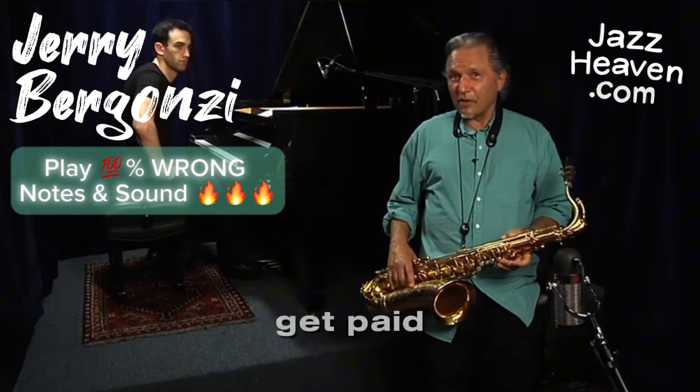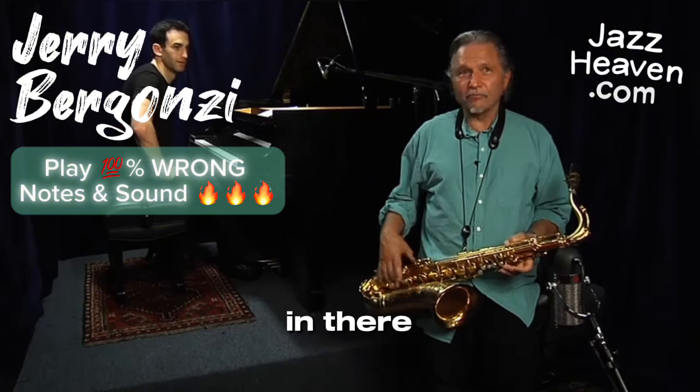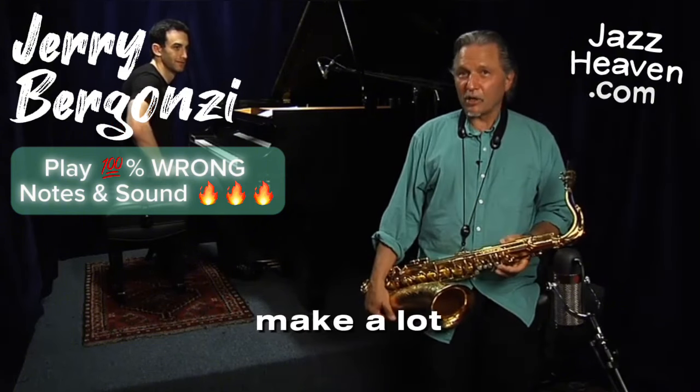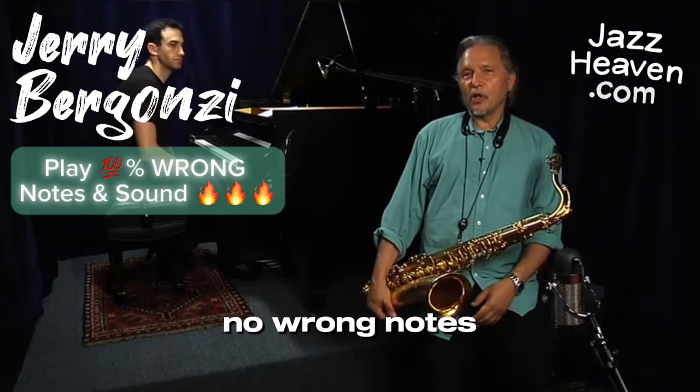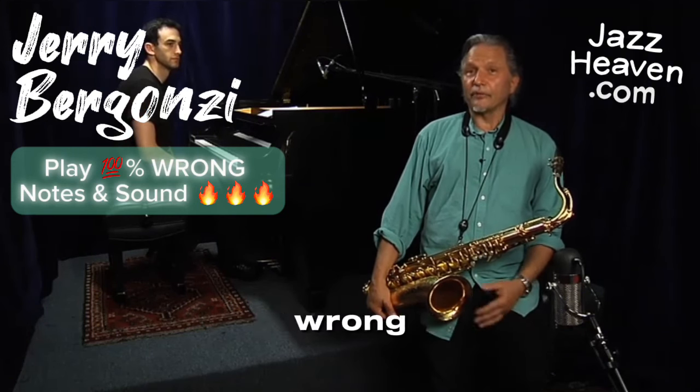If I could get paid a dime for every wrong note I hit in there, I'd make a lot of money. But there are no wrong notes — there are only right notes played wrong, if they sound wrong.